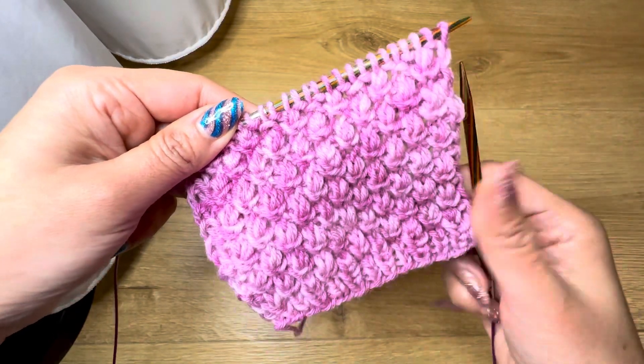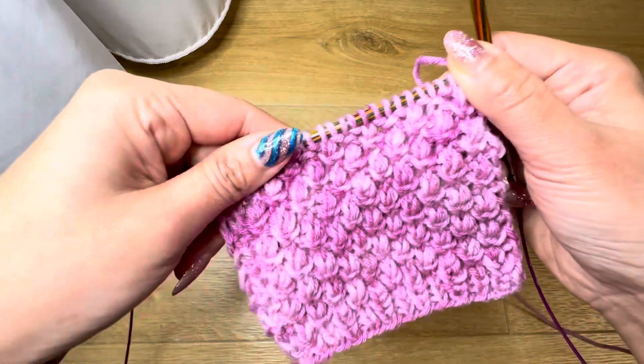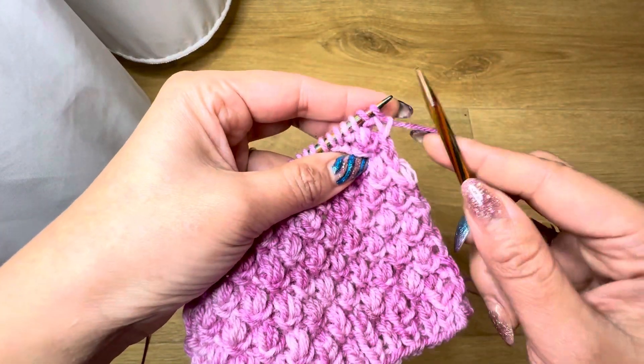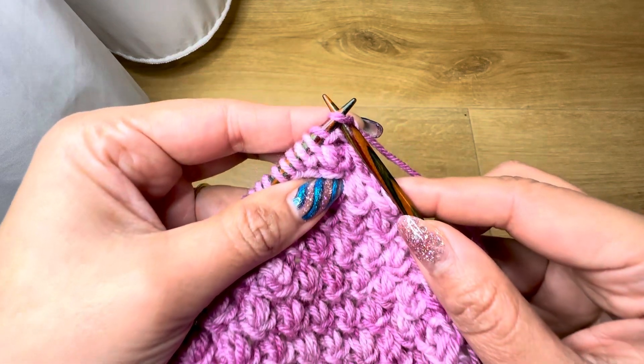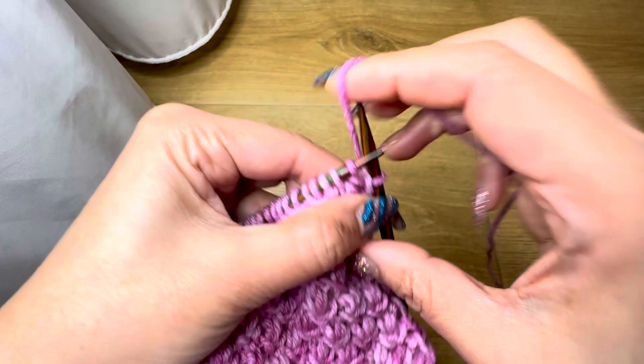Hi everyone, we are going to make this beautiful stitch today. This pattern is a repeat of four stitches and it's pretty easy. This is just for the edging.